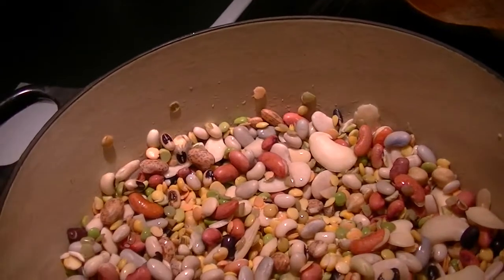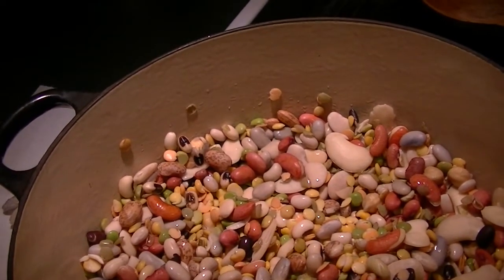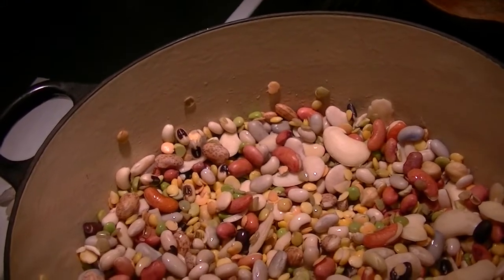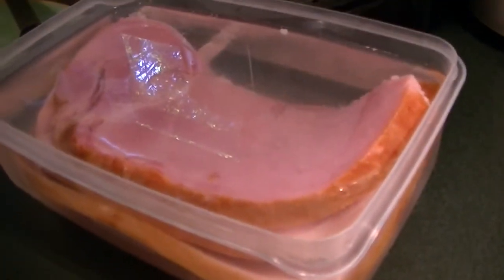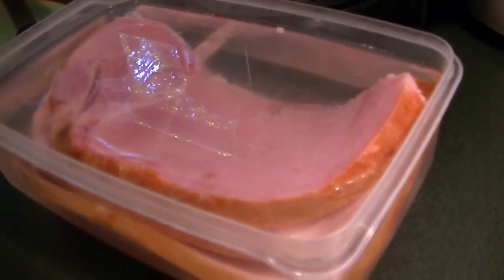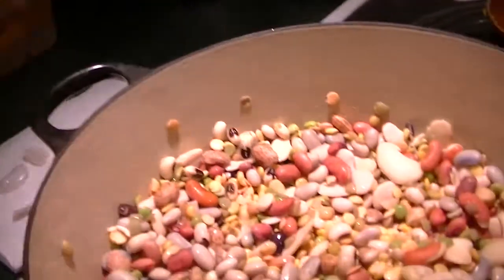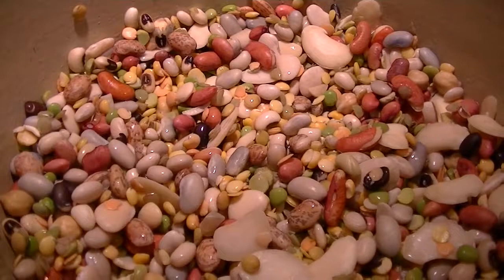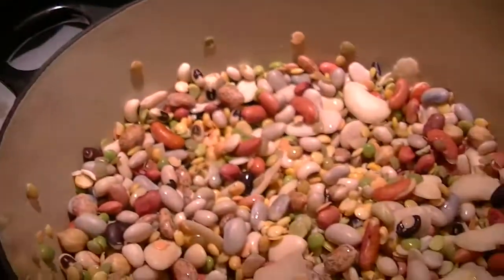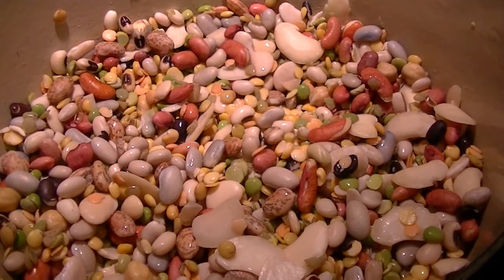Instead of a ham hock, which is what the basic cooking instruction calls for, I have some ham slices — just one slice. I've rinsed it and I have it soaking in hot water to leach some of the sodium out, because I'm only going to add a small piece of it. The rest I'll refrigerate in a Ziploc bag, and I might actually freeze half of it so it doesn't go to waste for the next time I make the soup.